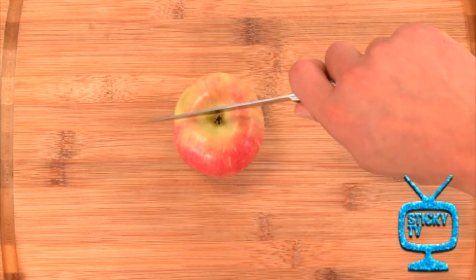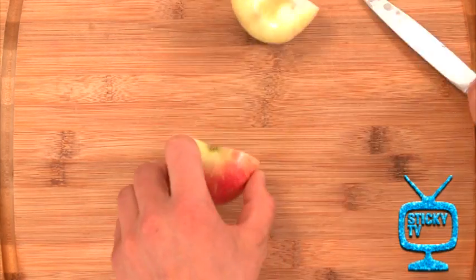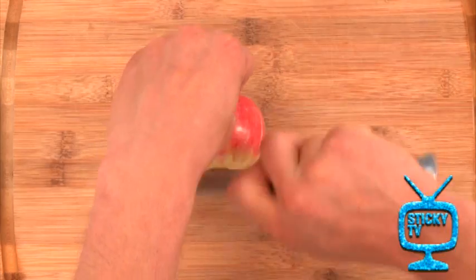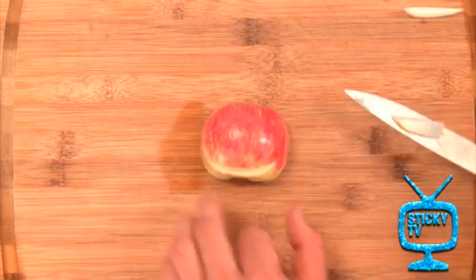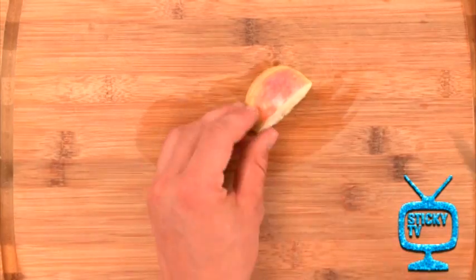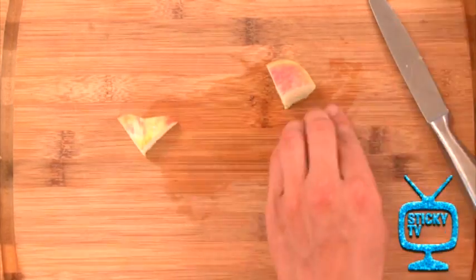Alright, it's time to take your knife. Be careful, this thing is sharp, and chop your apple in half like so. Now, with one half of your apple, you want to make a little slit to make a mouth in your crab's body. Now, with some of your remaining apple, make two little pinches like so. Be very careful with that sharp knife.